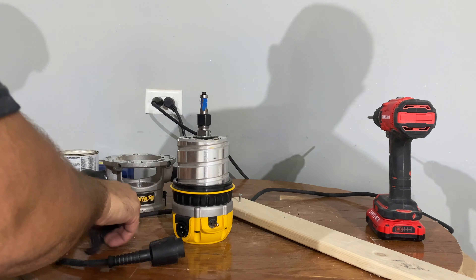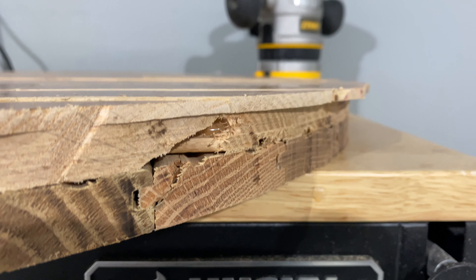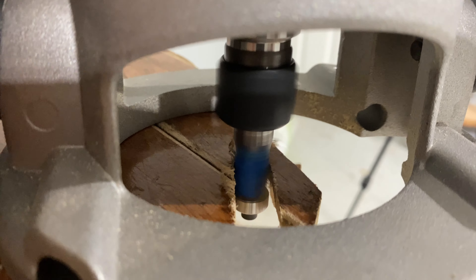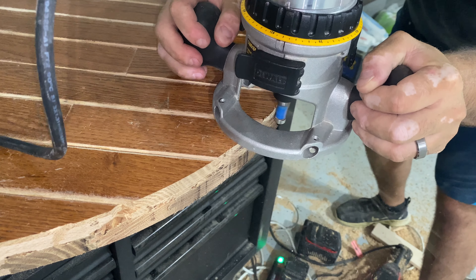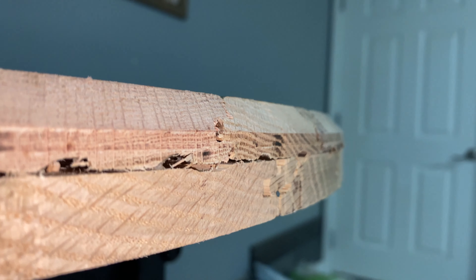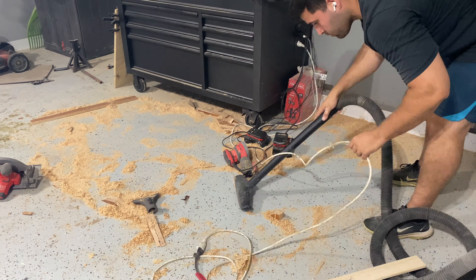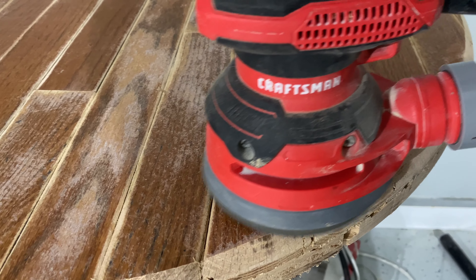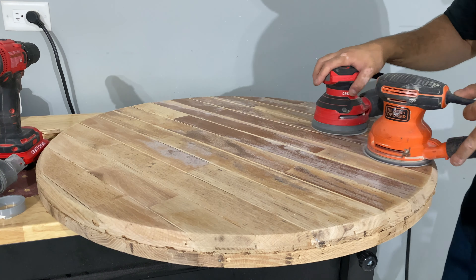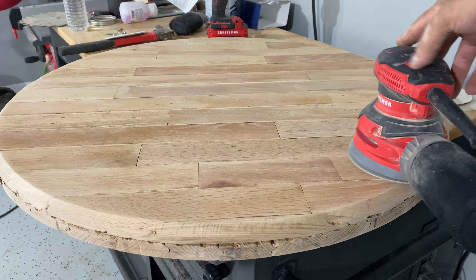Once that was done, I switched over to a flush trim bit and turned my table over. You can see how far down the straight bit got, so we had to remove the remaining wood. The little wheel on the flush trim bit uses the original line as a guide, and the blade cuts off anything remaining. After that, I used a chamfer bit just to give the top of the table a nice little edge. You can only imagine how messy this process was, so I made sure to clean right afterwards. Once the mess was clean, I started sanding. Keep in mind this used to be wood flooring, which means it's pretty resistant to damage — it took so long that I literally used two sanders for part of it, but it was really nice to finally see a clean surface.